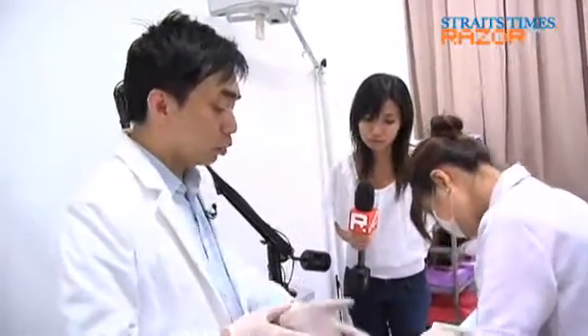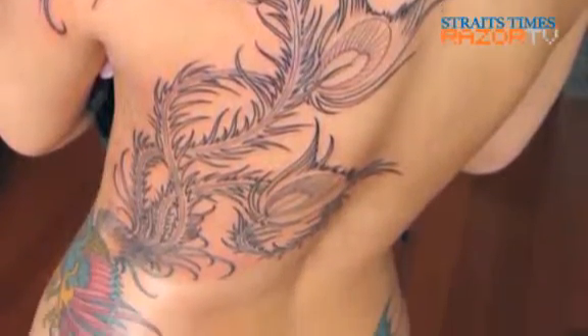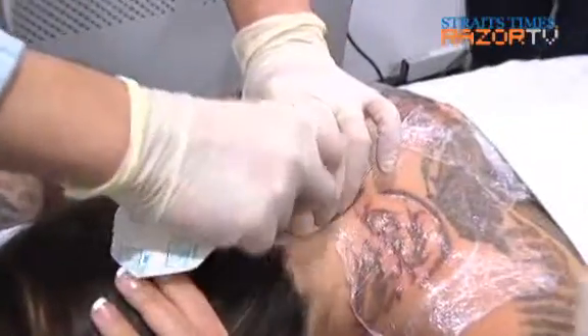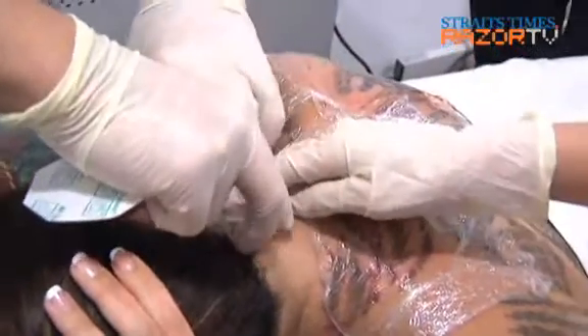She probably needs another five sessions. The ink most likely is some form of carbon ink — not too bad. It's not metallic ink. Metallic ink gives a very nice shiny finish, but that's horrible when you're trying to remove it. Can she take a shower tonight? Yes. Will it be painful if the wounds come into contact with water? It should not be painful, because the skin is actually intact.